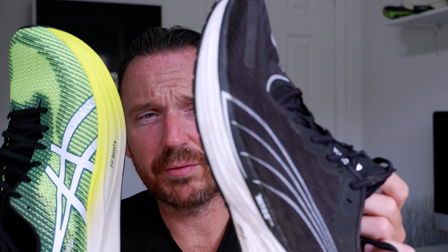Which one do I think is best? I'm going to go for the Puma straight off, because it's a more versatile option. The Puma grip is just awesome — it's a more comfortable ride, it's a more stable ride. The plate does work for you, but you don't have to be really gunning it to get the feeling of that plate and that speed.